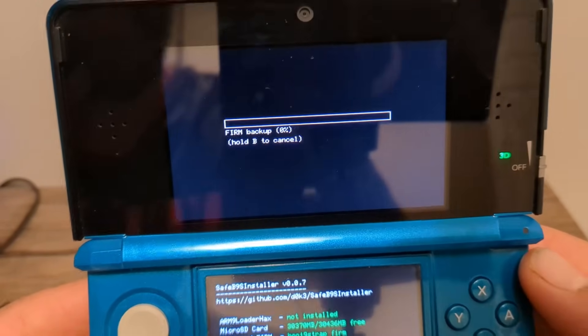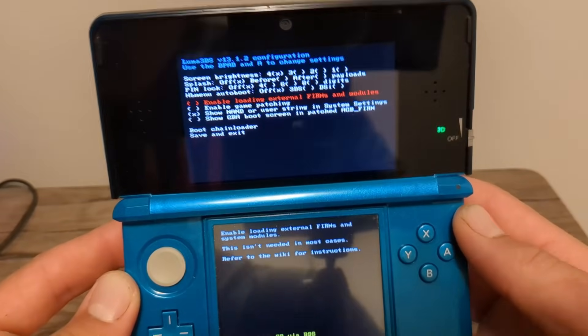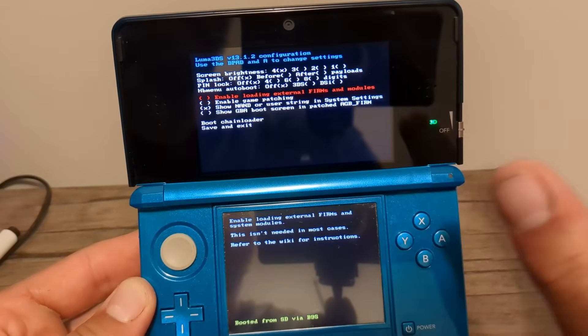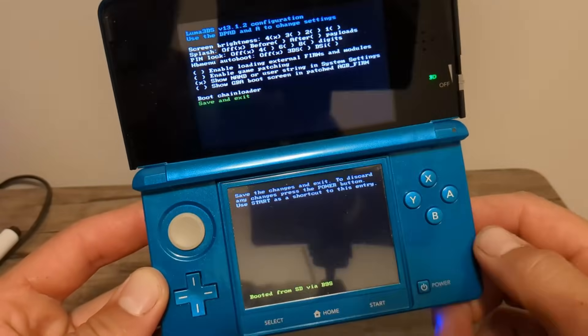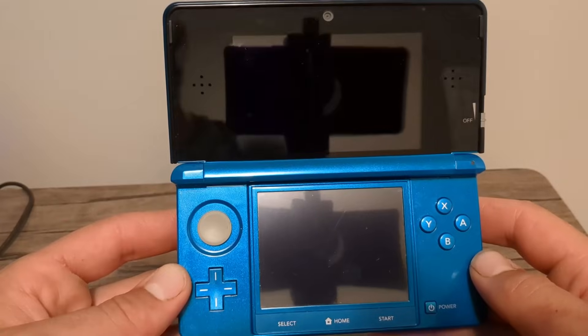Press A to continue and now you'll see the Luma configuration menu. If you continue your journey in modding after this video you might need this screen, but for now we're going to leave it blank, make no changes, and hit Start to reboot the console to save and exit. Now power off your console fully.